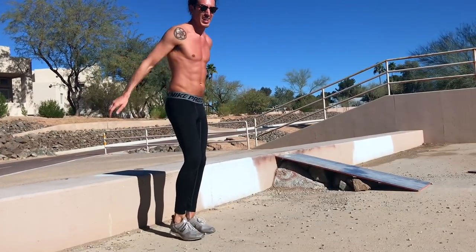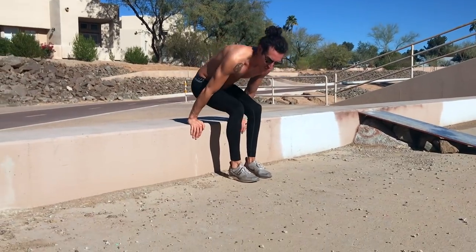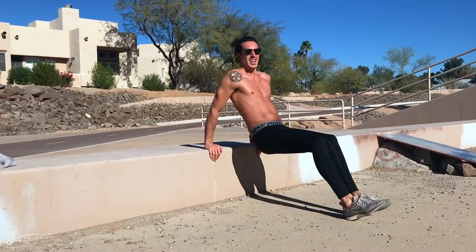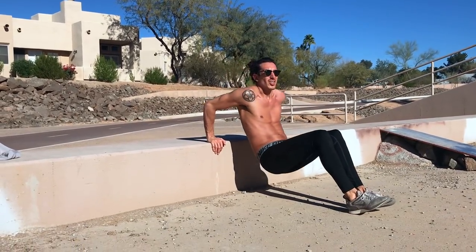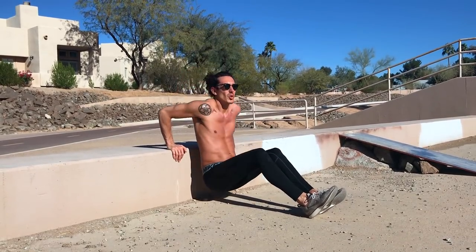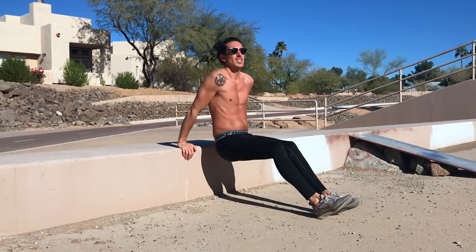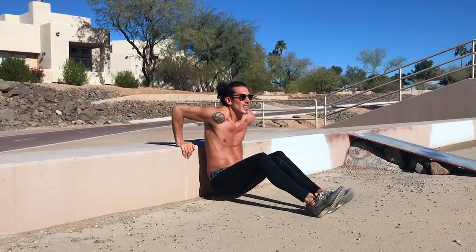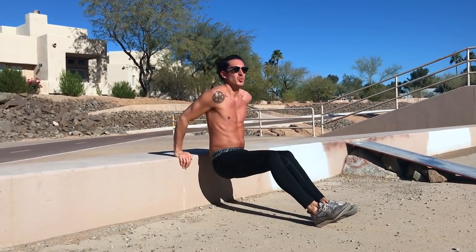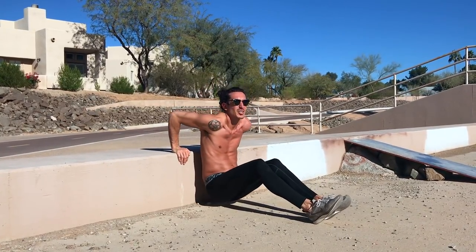Stretch out a little bit, then we're going to go into tricep dips. Form is crucial here — keep your butt close to the wall, not out away from it. If you put your butt back close to the wall and go straight up and down, it's a true tricep workout. Knock out 15 or 20 of these. Take a nice rest in between, do this all three times, then Aaron's core workout.